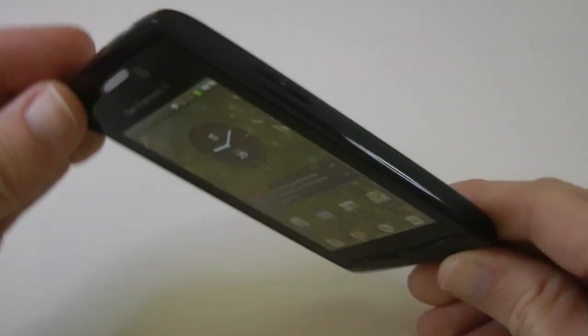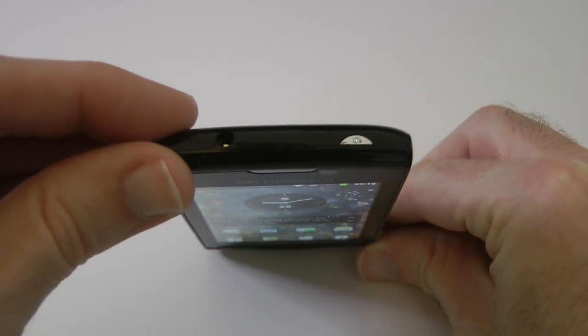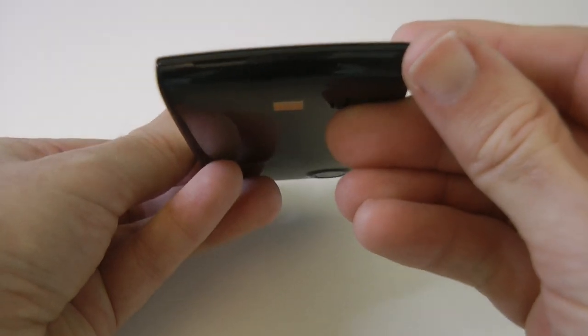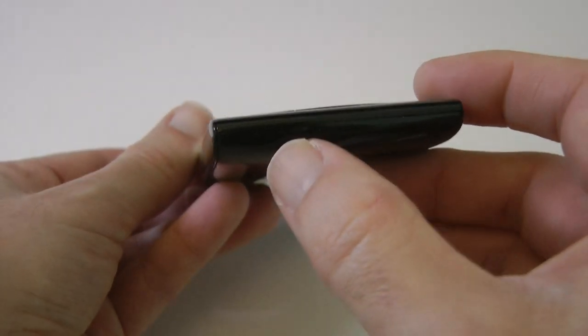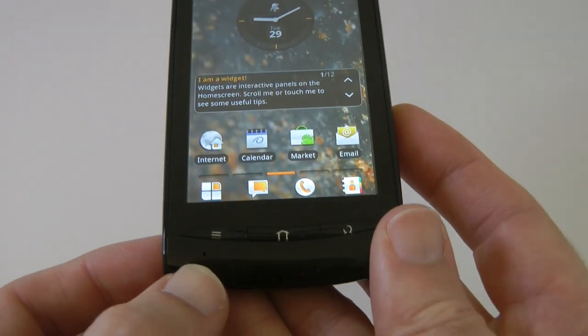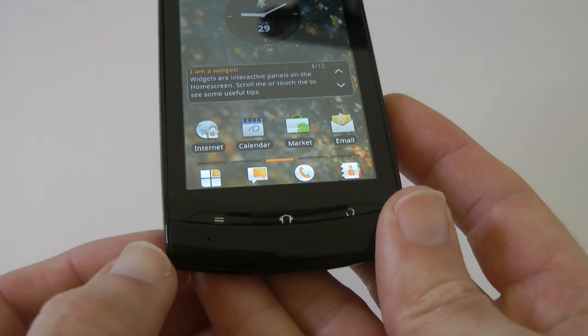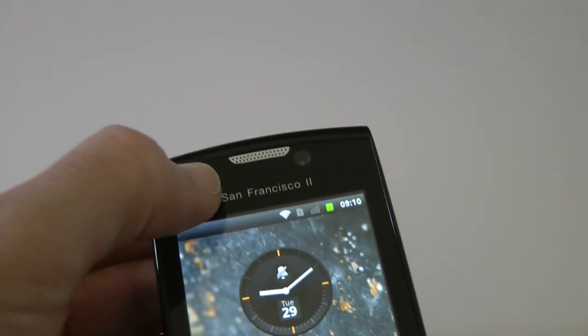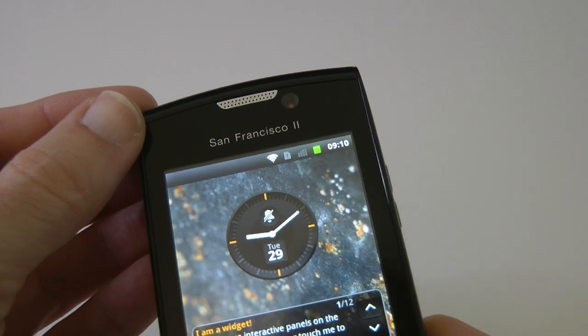Volume up and down on the side. On the top we've got the on/off switch and also a 3.5 millimetre headphone jack, and on the bottom just a little cut-out for getting the battery cover off. The microphone does a decent job — I've made some calls with this handset and it is pretty good quality, and incoming call quality from the top is ok as well.